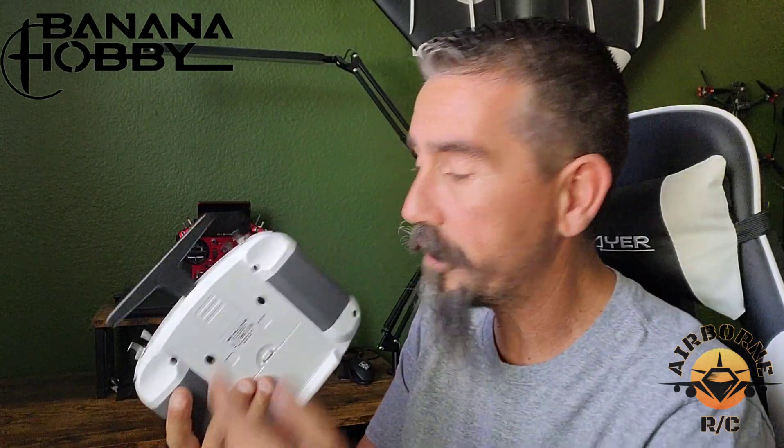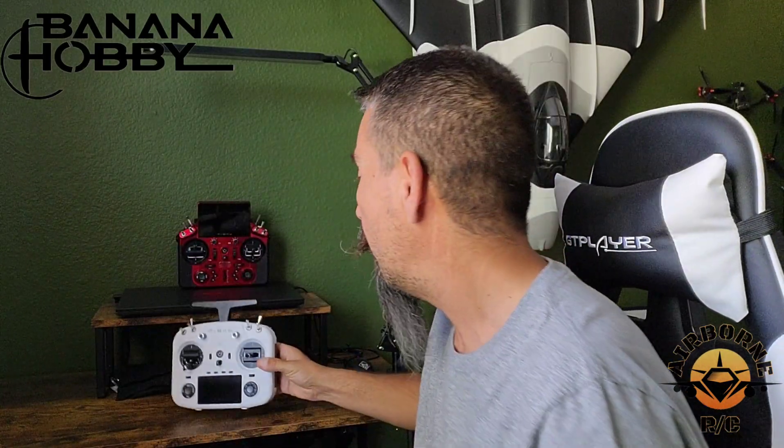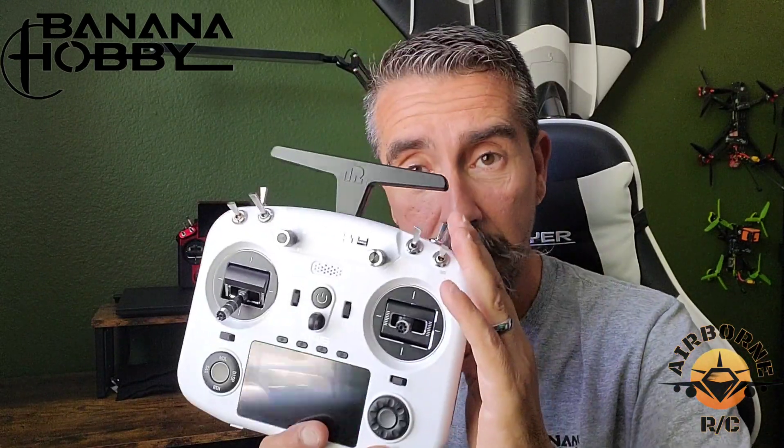Those are the tech specs and overall features. There will be follow-up videos on how to set up a model, bind receivers, set up stabilization with twin receivers, the external Lite module, Lua scripts, and more. Now let's talk about who this radio is for. It can be for the beginner or the most seasoned pilot. At $280, you can program up to 24 channels on this 14-channel radio — that doesn't mean you're limited to 14. You can program up to 24 channels.